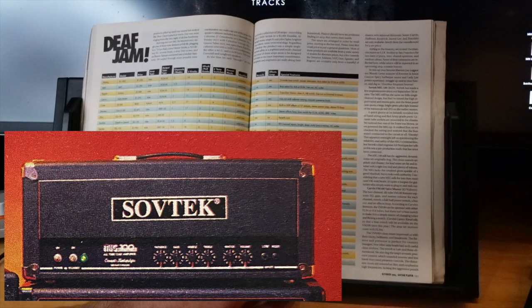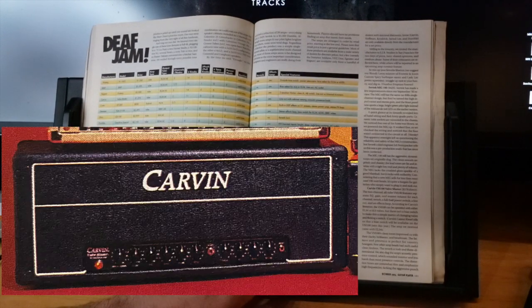The MIG 100 still has the aggressive dynamic tones they originally dug. The clean sounds are grindy and chunky, lead tones are fat and intense with tight low end, plenty of volume. The MIG lacks the crushed-glass sparkle of a good Marshall, but it rocks with authority and sells for less than most used 100-watt heads.